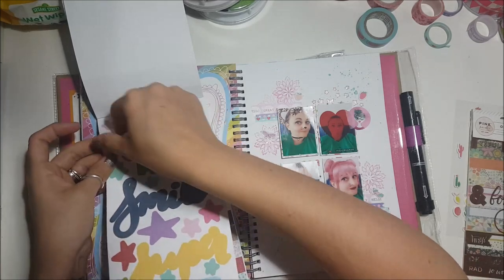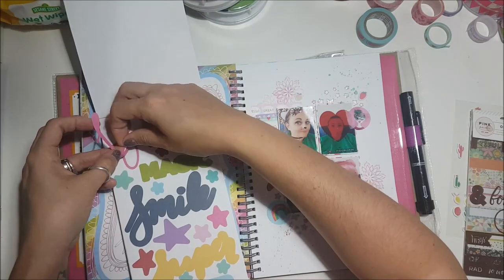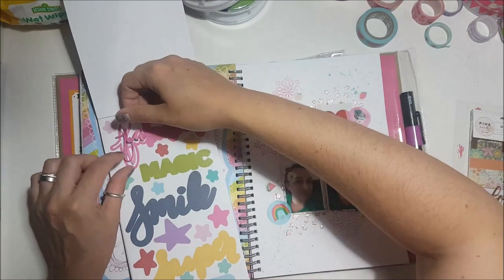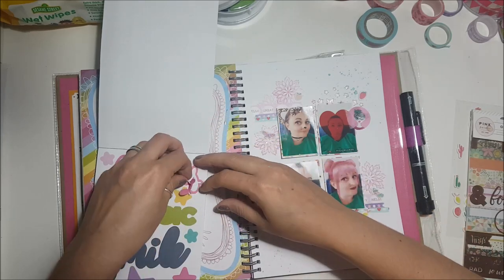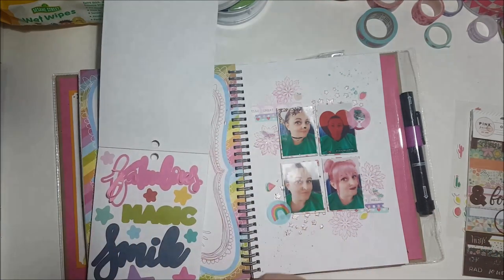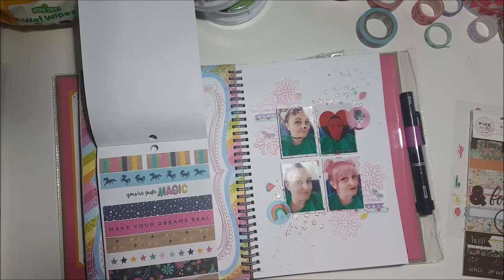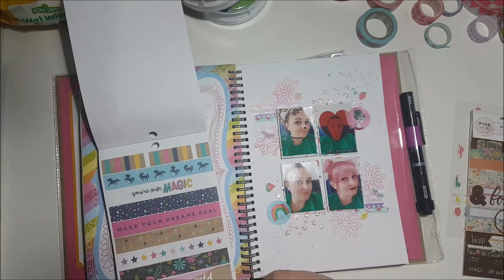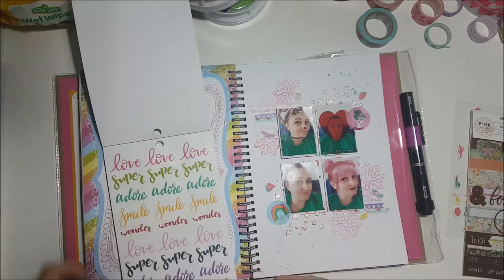I thought I'd stick this 'fabulous' sticker down, but it turned out to be the most awkward sticker known to man — so fiddly. I thought it'd be a really bold sticker but it's really thin and I did not have the patience to peel it off. So I gave up, stuck it back down, and thought I'll wait until I'm at a crop and let somebody else peel it off for me.